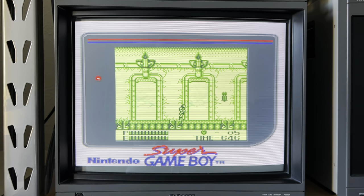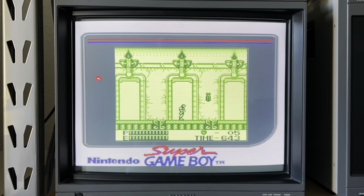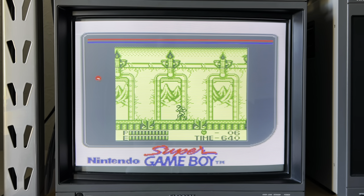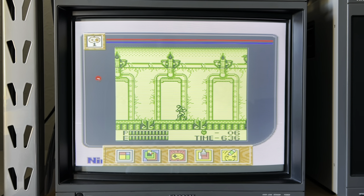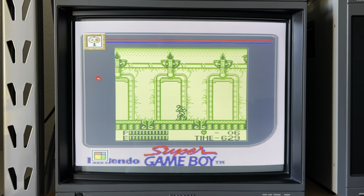The flicker you see in the background of this level is because the Super Game Boy can't reproduce the flicker effect which the original Game Boy LCD screen had. This was something which the game producers took advantage of by creating a transparent effect.